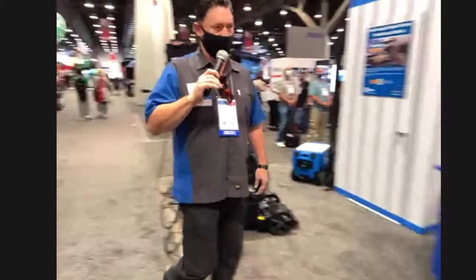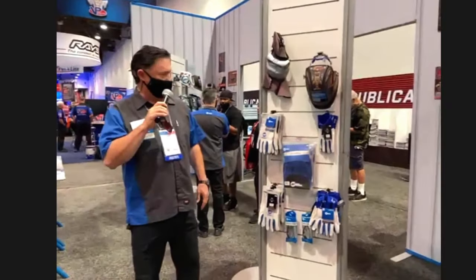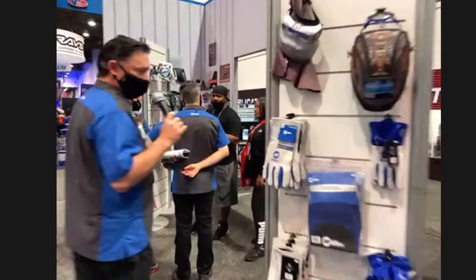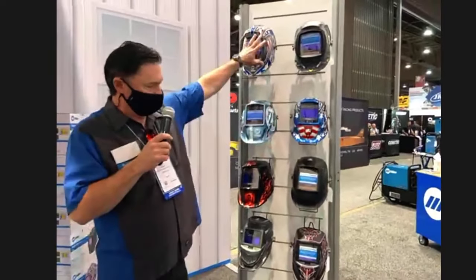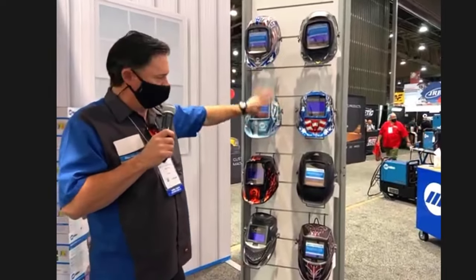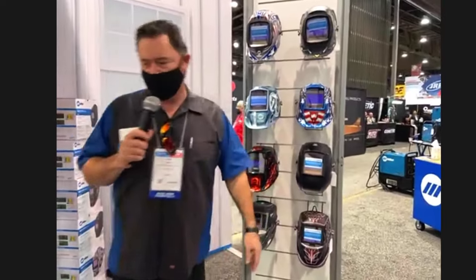Next, we've got some gloves on display as well. We also have some welding helmets — come by, check them out, try them on if you like. We've got all the way from our entry-level helmets, moving up to our more professional ones, just depending on what kind of feature set you would like. We've got a price point for almost everybody, so come check out our welding helmets.